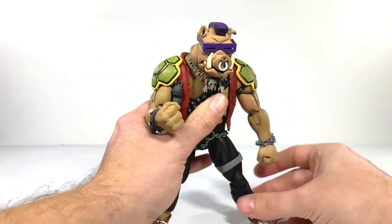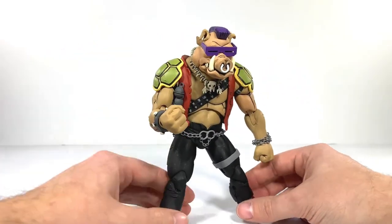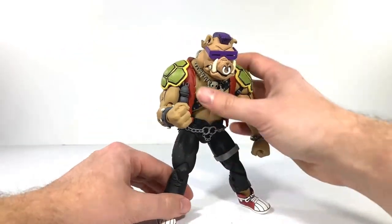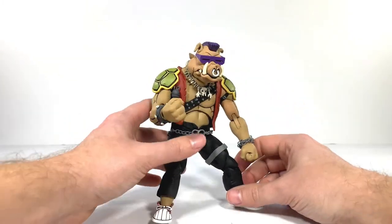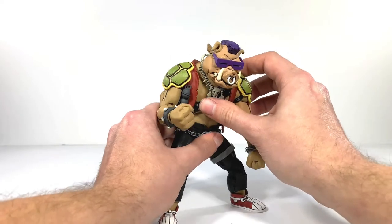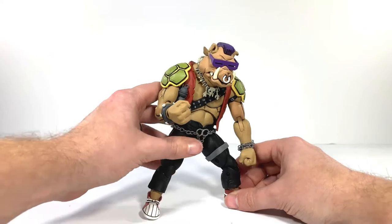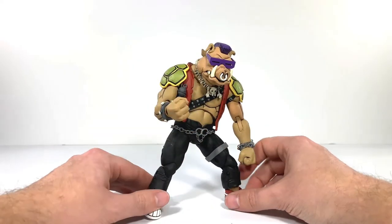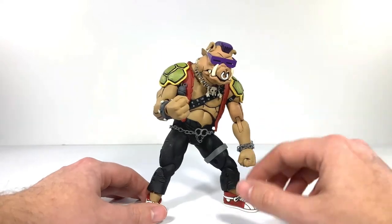With these guys, I'm not really paying for or getting these expecting the world's greatest articulation. I'm honestly getting these more for the appearance, the aesthetic of them. That's what everyone's getting these for — I think that's what is attracting everybody to these figures. These are eye-catching figures on a shelf, and Rocksteady is no different.